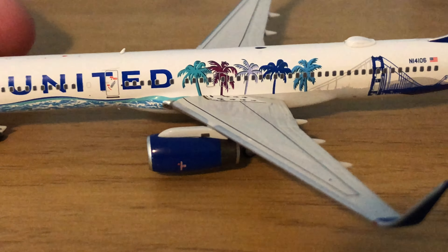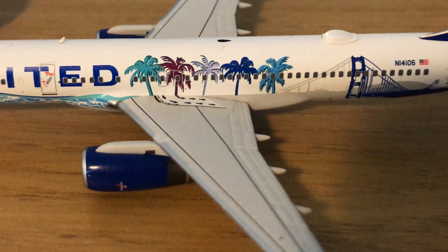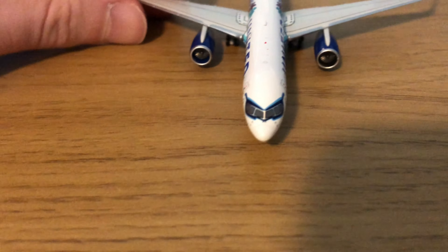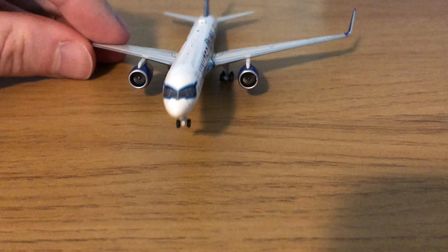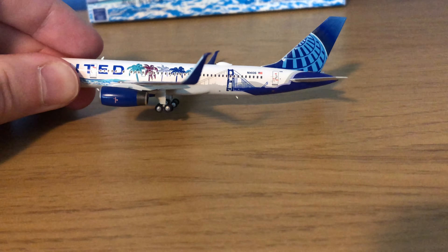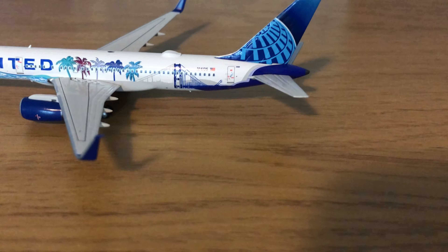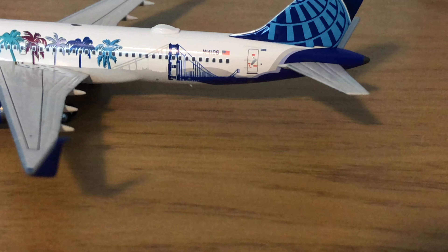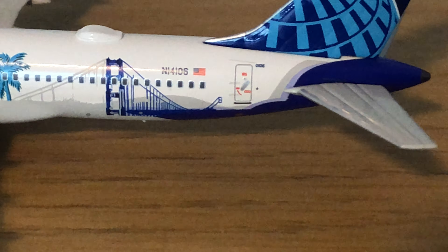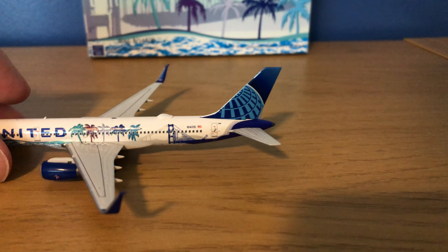As you move over the wings there is the beach with palm trees of all different colors. Then you have the overwing exits and routes painted on. You do have your United blue engines and inside the engines as well. There's your scimitar winglet with the new United blue, a Wi-Fi box on top, and the Golden Gate Bridge painted on in blue. Then you have the American flag and the registration N14106, and the new livery United tail in the back.